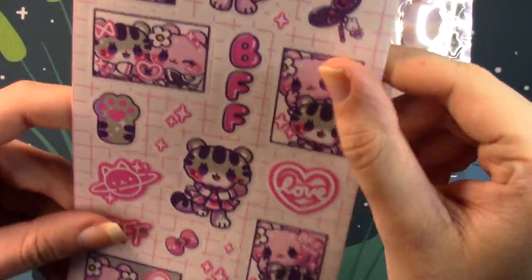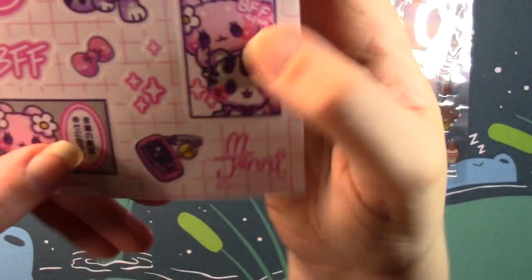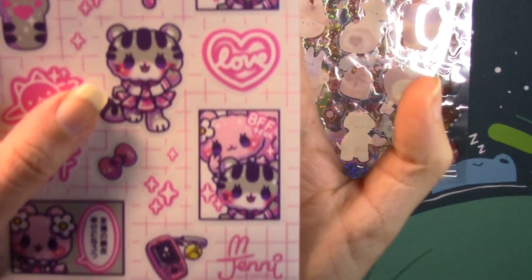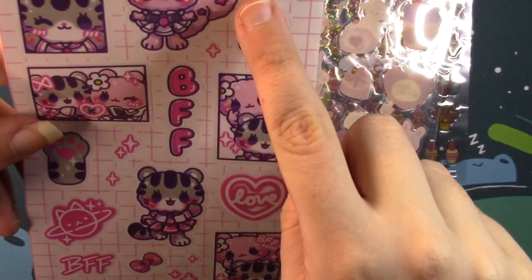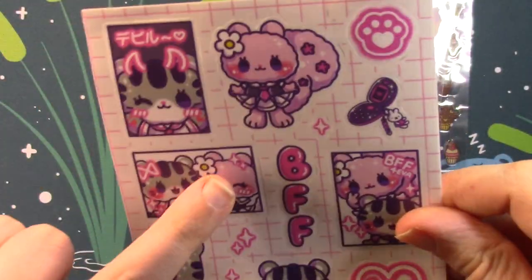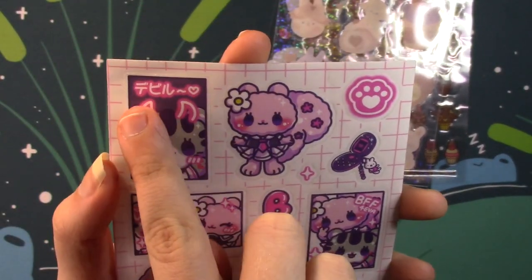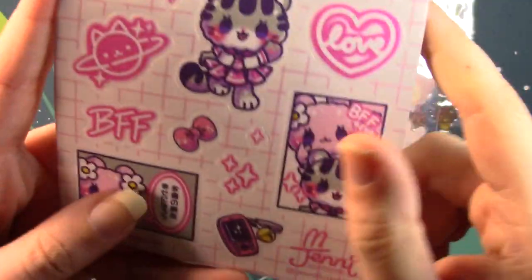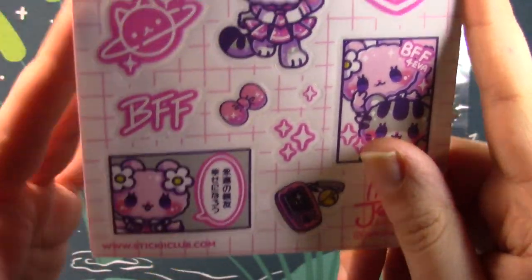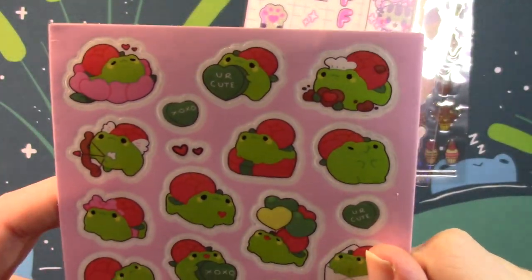Then we have this regular white-backed set — these are really cute. These are by M. Jenny Illustrations and you can go to Jenny Illustrations on Instagram. These say BFF and you get this little squirrel and a little cat character. These look like little photos taken together like in a photo booth. Doug isn't here right now but I don't read Japanese kanji so I cannot tell you what this says — I will ask him when I upload the video and put it in the description.